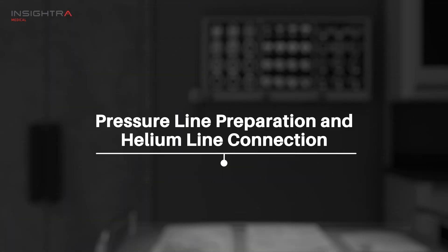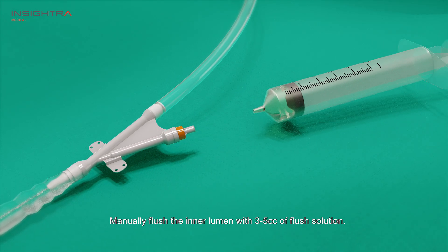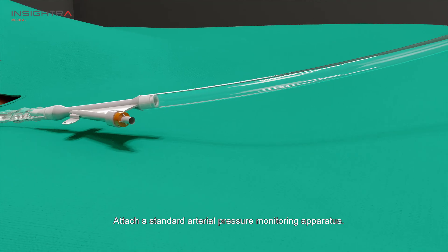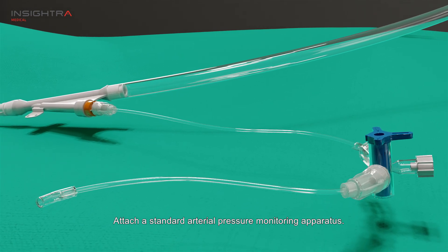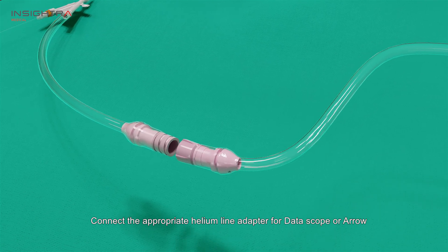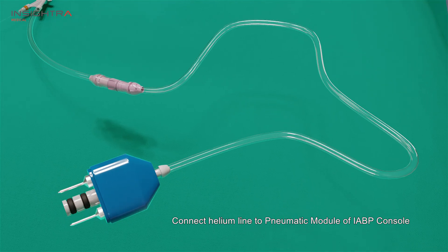Preparing the pressure line and connecting to the console. Remove the guide wire and aspirate three cc of blood from the inner lumen. Manually flush the inner lumen with three to five cc of flush solution. Attach a standard arterial pressure monitoring apparatus. Connect the appropriate helium line adapter for data scope or arrow, then connect the helium line to the pneumatic module of the IABP console.